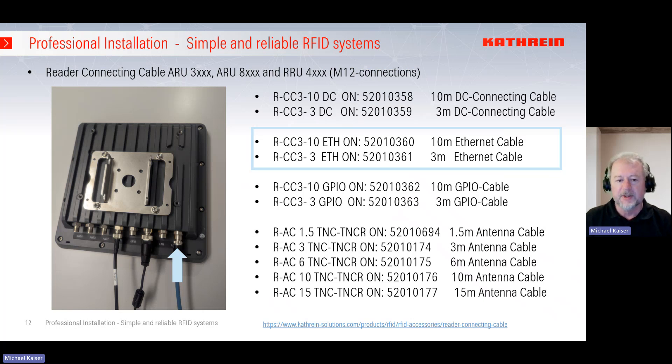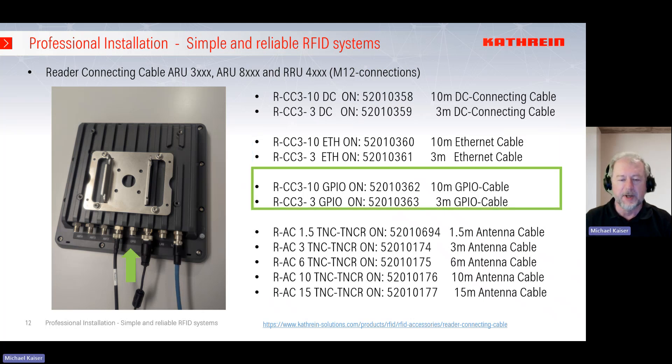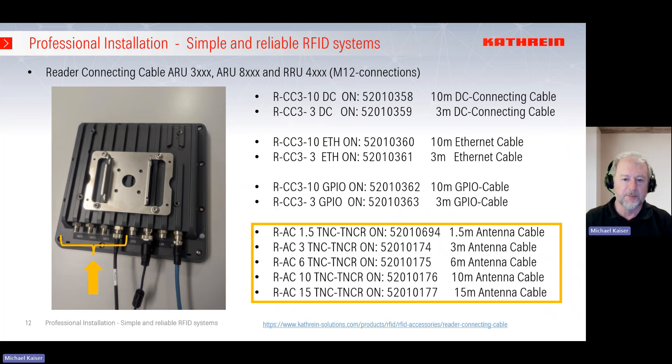If your network equipment also supplies power over Ethernet, you can use this cable to supply the unit with power as well. Finally, we have the GPIO cable — GPIO stands for General Purpose Input and Output — where we can connect inputs and outputs to sensors and actuators in your application. This cable again has an M12 socket and M12 connector on the reader side for security, and open ends on the other side for cutting to the right length. The 362 is the 10-meter cable and 363 is the 3-meter cable.